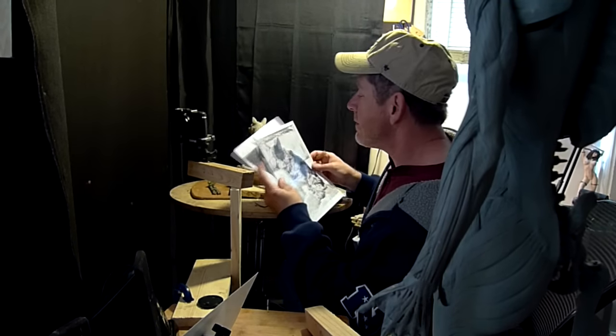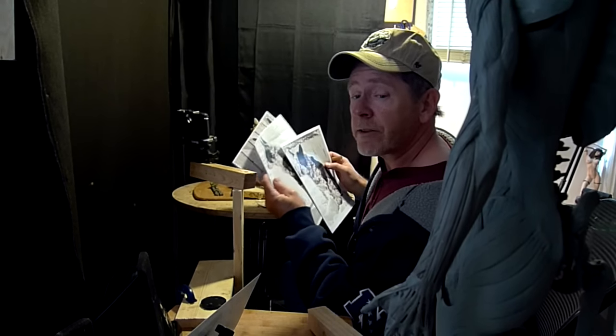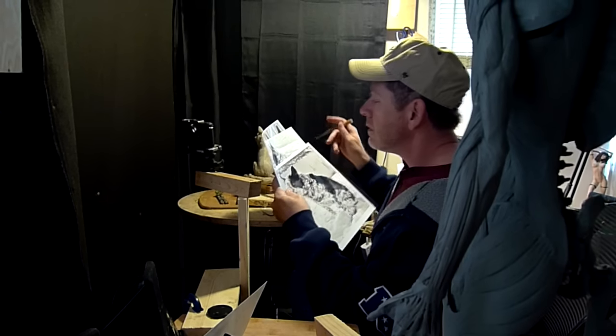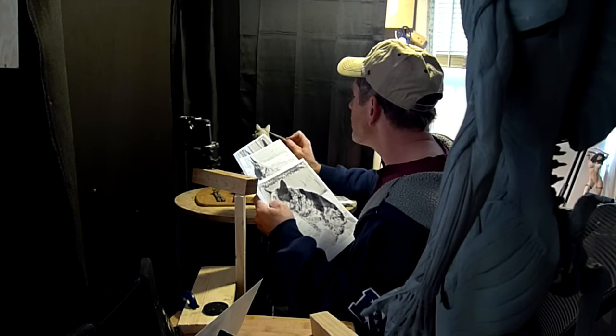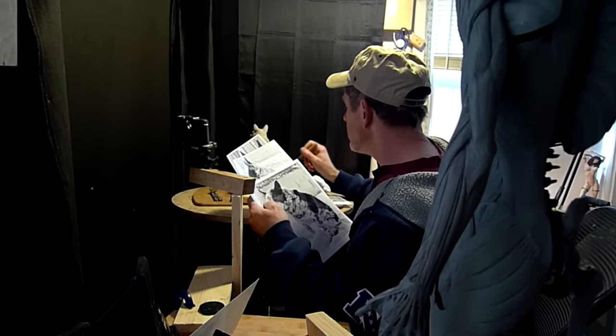We've got to go to the hunter's feed here in a minute, Dave. I know. Is this going to be included in your hunter's feed video? No, this will be separate. So I'm going to add some clay to the top here because there's just that fur. All the fur right in there. I guess it wraps around the ears just the way I have it.